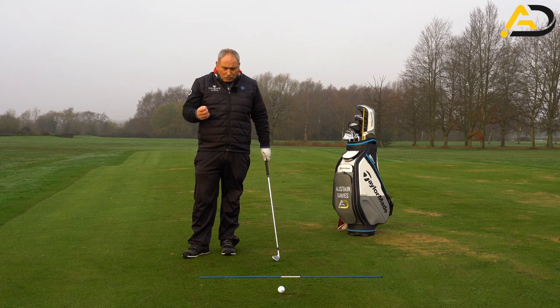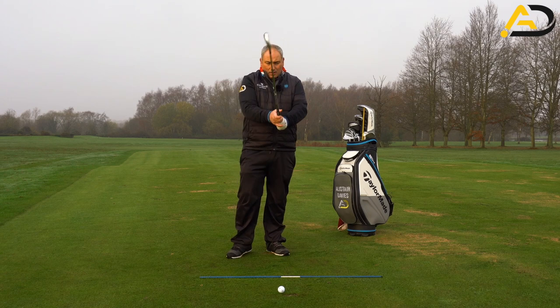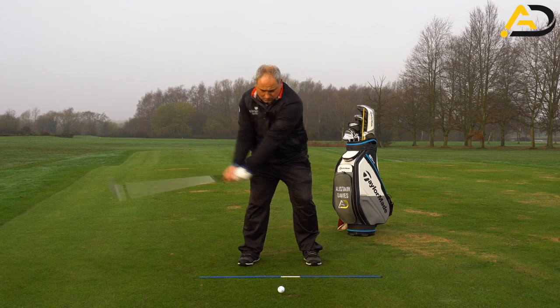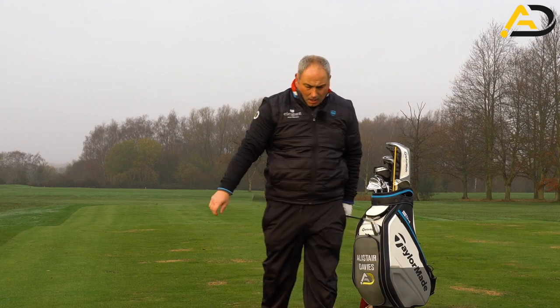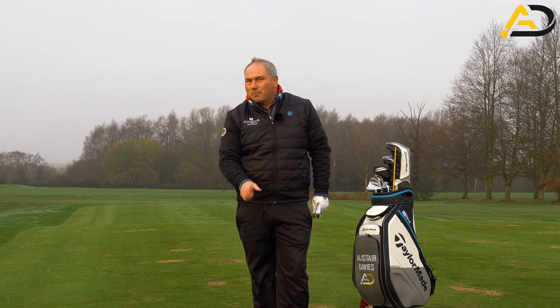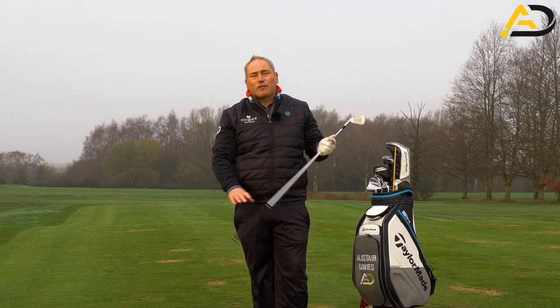The key thing is: don't fiddle with your grip. Once you've got your grip in place on the club, get into the golf shot and go ahead and pull the trigger. Trust what you have — if you're putting your hands on and off all the time, you'll be moving them around and thinking too much. We don't want to be thinking too much when we play; we want simple thoughts. Work on your mechanics on the range — that's when we make changes.